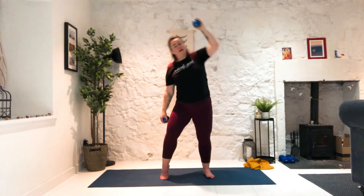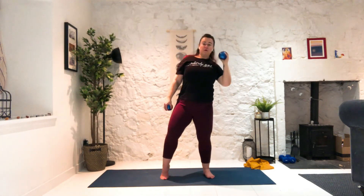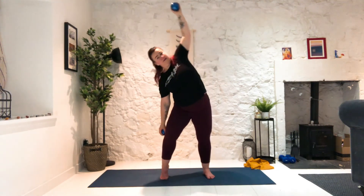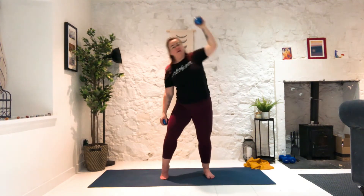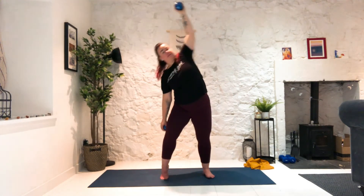And we switch — left heel lifts, left knee bends. Left arm reaches down, right hand gets in position by the shoulder, and we press up and reach across. Inhale, exhale it back. Use the exhale to contract the abdominals. Inhale, exhale. Stay with me for five, four, three, two, and last one.